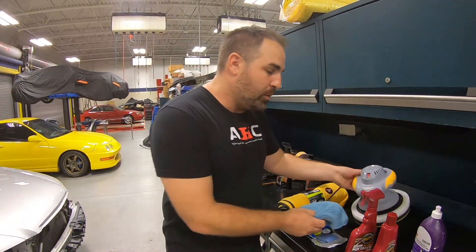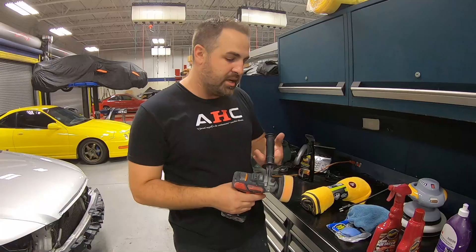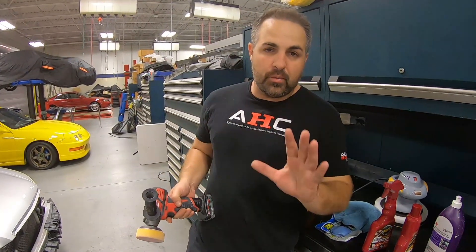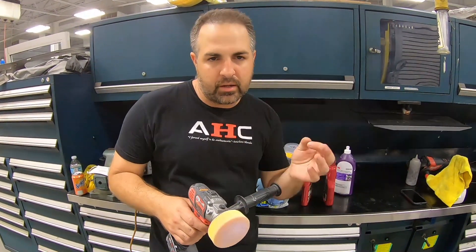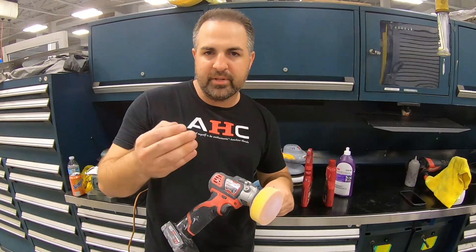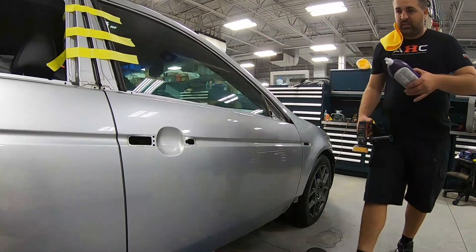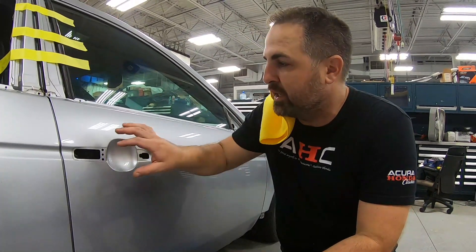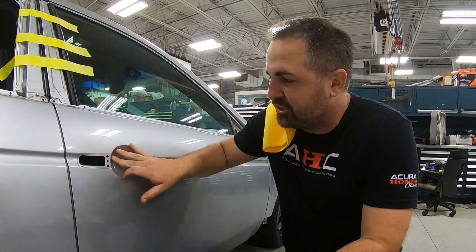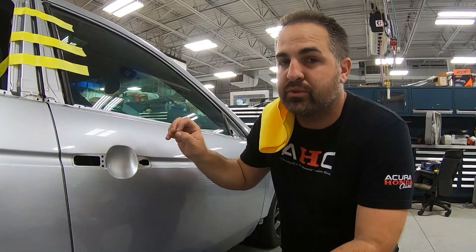I really want to start by showing you how to remove little scratches from underneath the door handles. There are two ways you can do it: by hand, or you can use a little machine buffer. What we have here inside the door handle area — a lot of times when you have a ring on, that can scratch the inside. Now these are actual scratches in the clear coat, but they are not deep enough where the actual base coat is removed. So luckily we don't need to do any sanding.